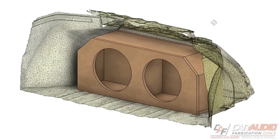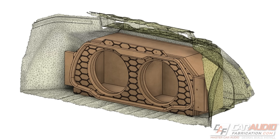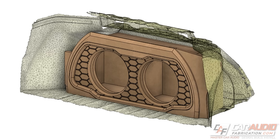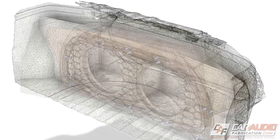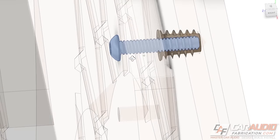In the previous video we designed this custom sealed subwoofer enclosure for an upcoming build, but now we need to go through the process of designing the beauty panels to trim out this trunk. There are actually 40 hidden fasteners that will completely hold all of this together. How did I use 3D modeling to determine exactly where to locate each of them and come up with this design?